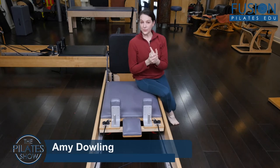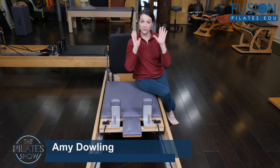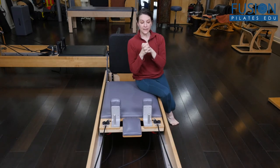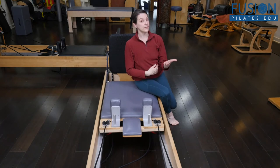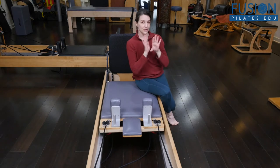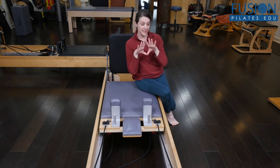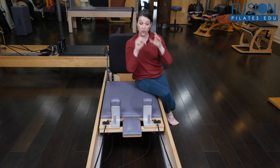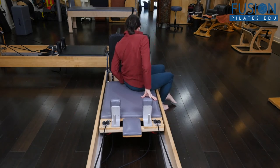This is a way to use the footboard to really get mobilization in the feet, and then we'll go from a little bit of mobilization to a little bit of strengthening. I love to do this right before going into standing work, obviously before any jumping on the jump board, but even if you don't go into jumping, it's great for all of your clients to get more mobility, more proprioceptive awareness, and really supple and strong feet.